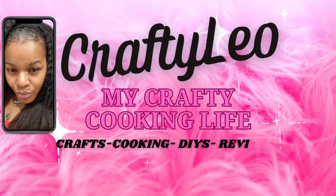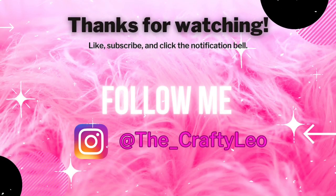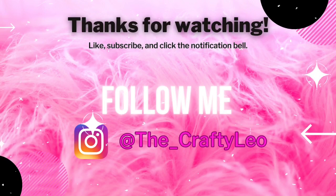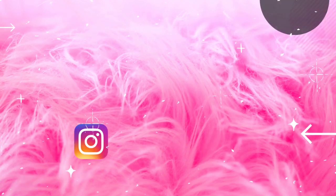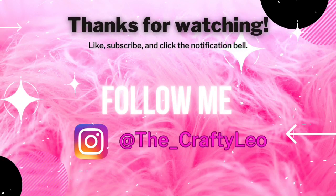Hello fellow crafters, welcome to my channel. If you're new here, welcome. If not, welcome back. Please remember to comment, like, and subscribe, and also hit that notification bell so that you can be notified whenever I upload a new video.